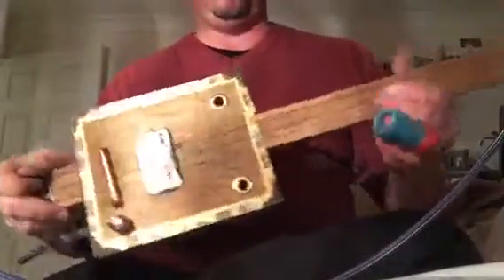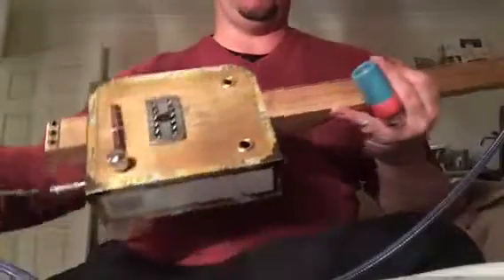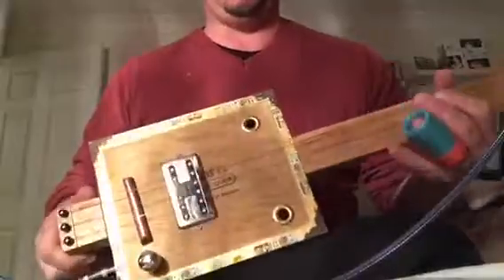Hey guys, it's Adam at Burble Guitars and I just wanted to do another video of the Rolling Thunder guitar that was finished last weekend.